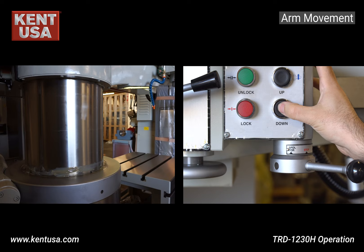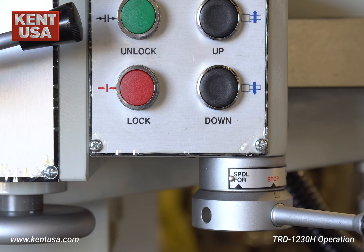To lower the arm, press and hold the down button, then release the button and wait for the arm to lock. Listen carefully for the clamping sound before operating the machine.